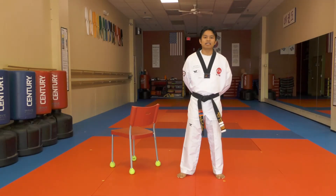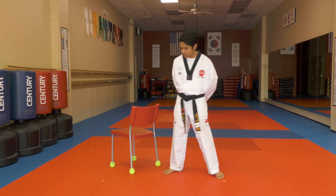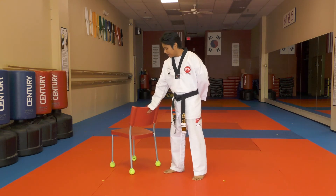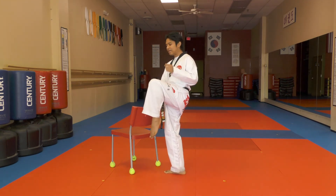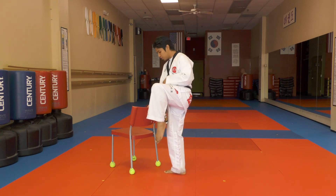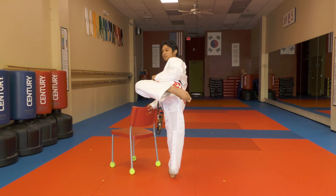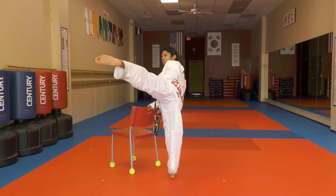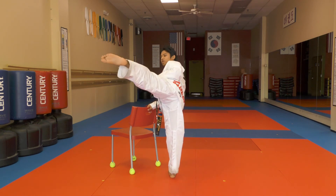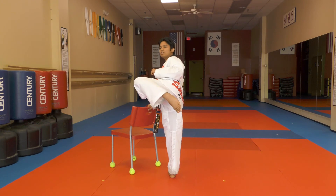Now the next kick we'll be doing is the roundhouse kick. Grab a chair for balance and hold one hand to the chair. Bring your knee up — first leg almost at the snapping position. You must turn your supporting leg about forty-five degrees and lift your foot angled sideways. Move slowly — one, two, three, four. Repeat this for about ten repetitions.